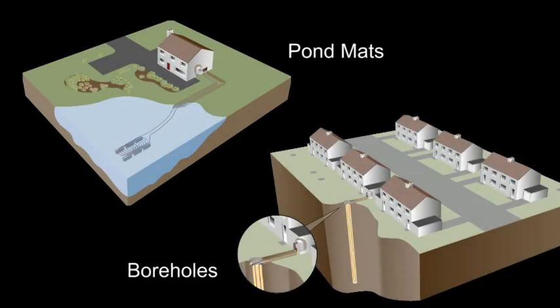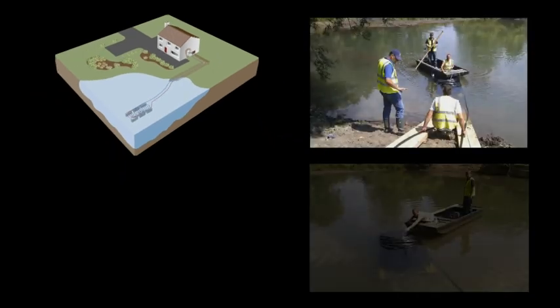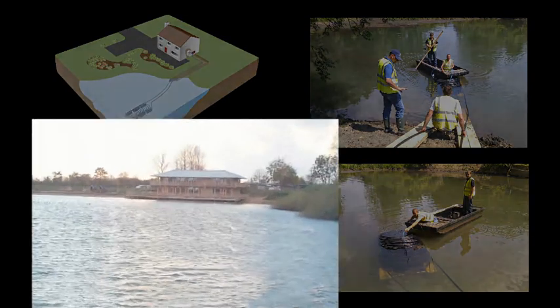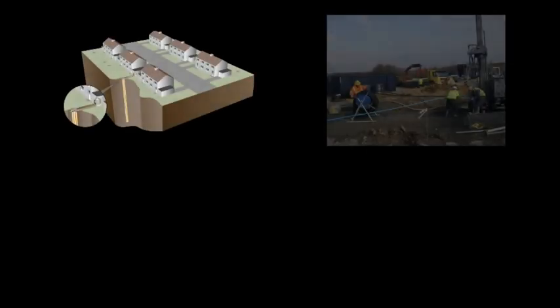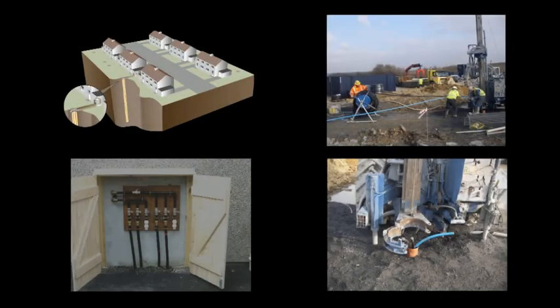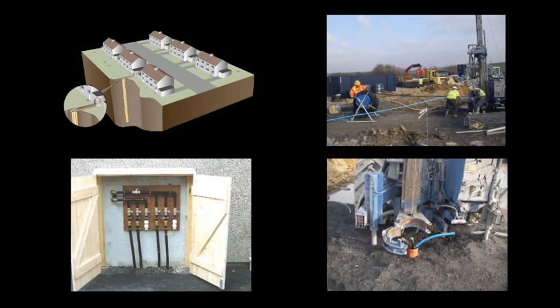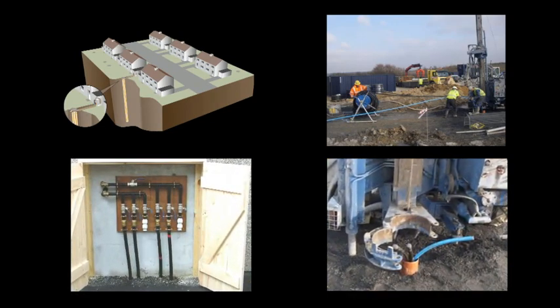Now let's look briefly at the remaining two types of closed loop ground arrays. Slinkies can also be secured to pond mats and sunk into lakes, providing a particularly inexpensive ground array installation recommended wherever there is a sufficient body of water. Please contact Kenza for further information on this type of install. In the case of borehole installations, a drilling contractor will typically dig and install the vertical probe and trench to the manifold location, so as the installer your input in the groundwork stage is greatly reduced.